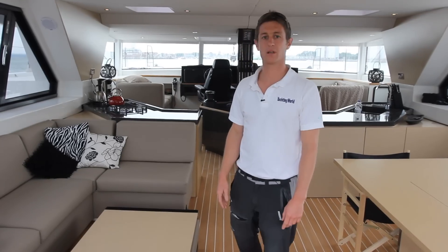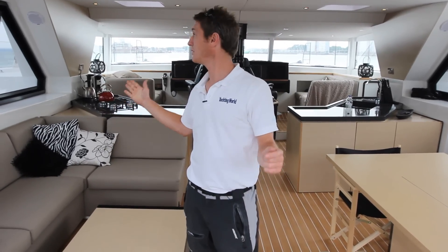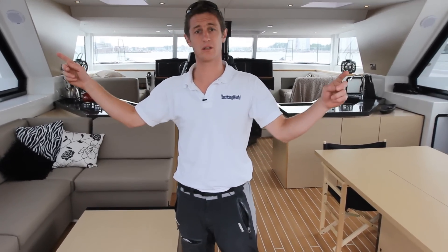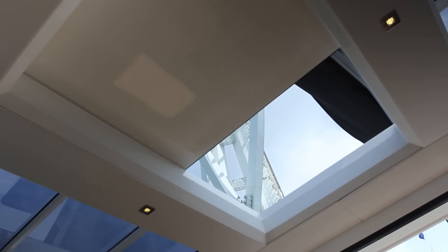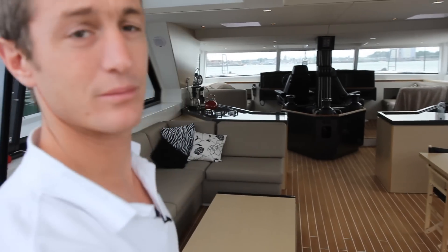You've got this huge leisure area, which if you think about it on a normal catamaran, you'd have a big heavy hard bimini over it, just creating this secondary cockpit. But here you've got all these concertina doors and windows and the skylight to create that much more area.